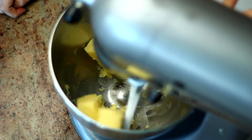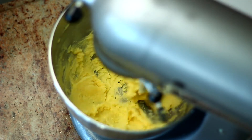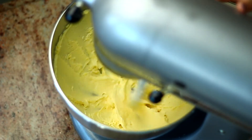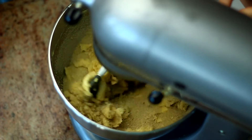First I mixed the butter in my KitchenAid and beat that until the color was a little bit lighter and the butter was fluffy. Next I added in the brown sugar and mixed that in as well, starting on low speed and then working my way up to high speed.